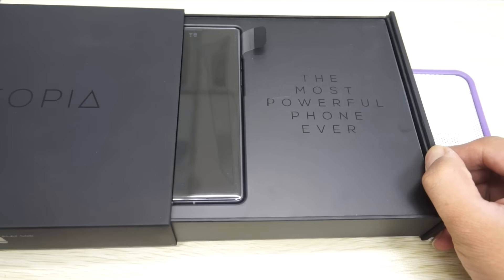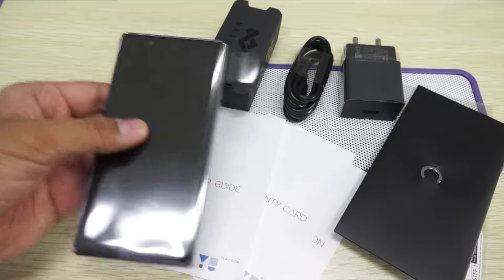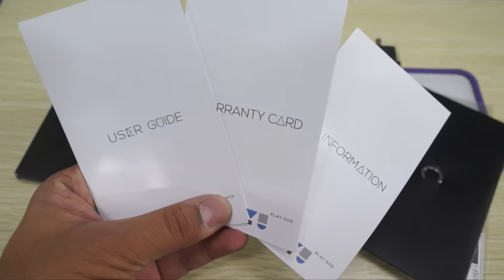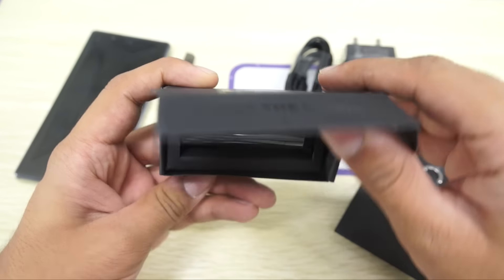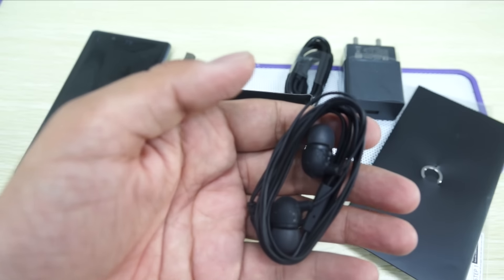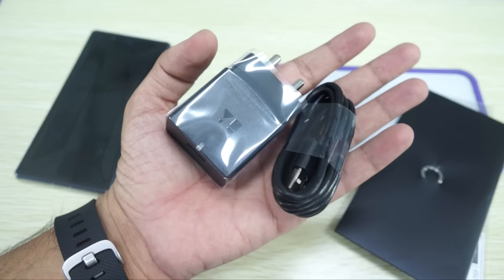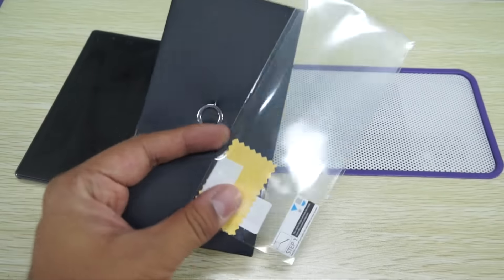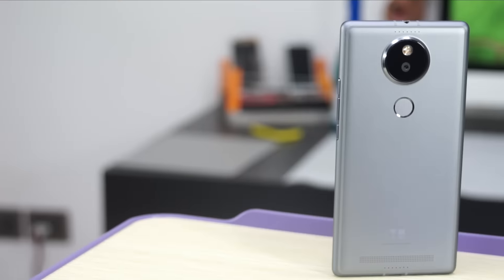Now let's check out the smartphone package. Within the package you have the smartphone, along with the user manual, warranty card, and information booklet. There's also a House of Marley headphones, which I was expecting to be very premium but they are very basic ones. You also get a Qualcomm Quick Charge 2.0 charger with a micro USB cable, a screen protector, and a SIM card ejector pin.